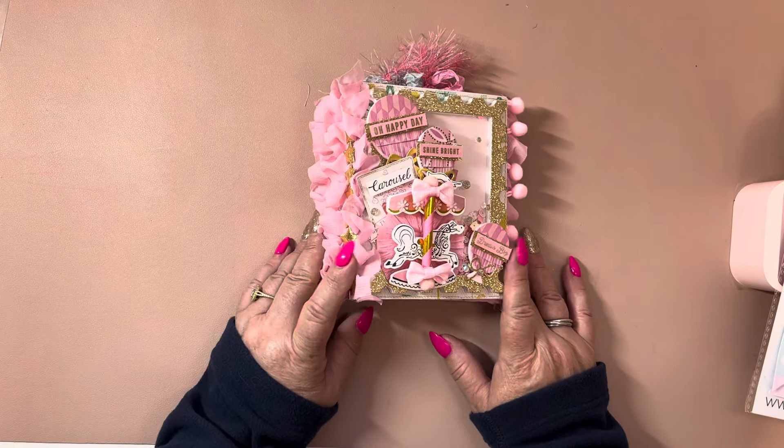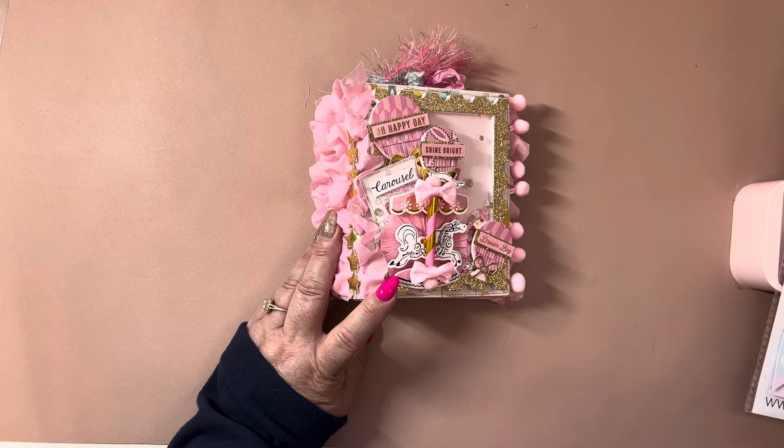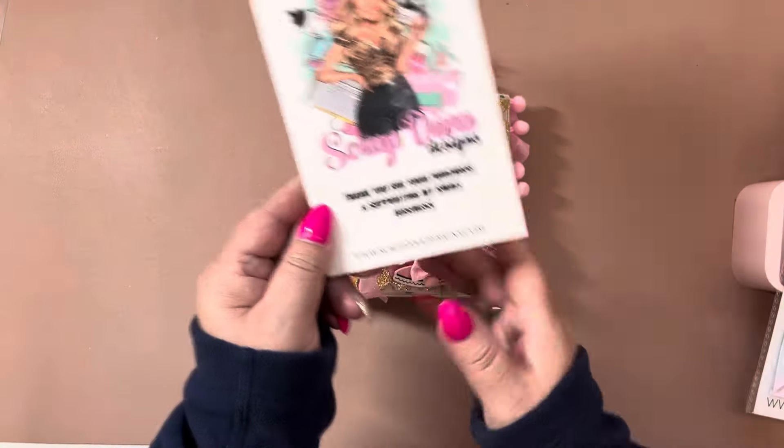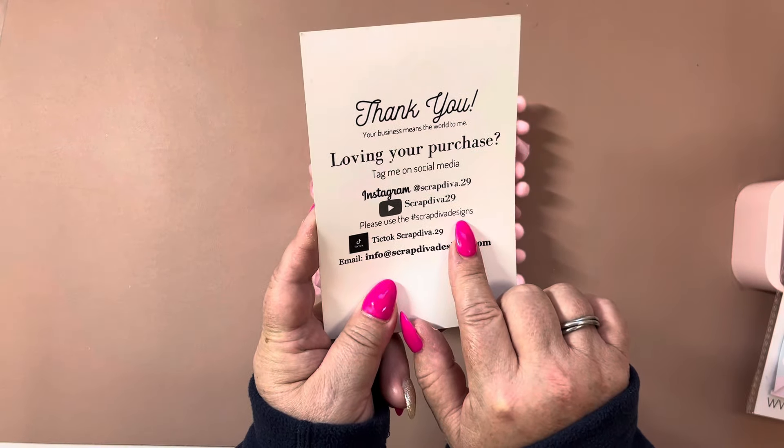Hi you guys, welcome back to my channel. I'm coming back on to do a project share for Scrap Diva Designs and here is her card, her website, all of her other information. Make sure to follow the hashtag Scrap Diva Designs.